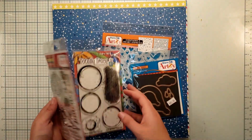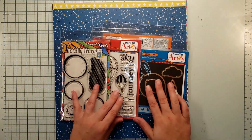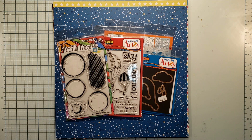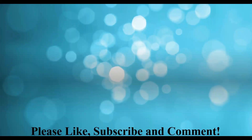That is my little crafty haul from Dare to Be Artsy. Please go check out her website — she has a lot of products to look at. And if you're in Kansas, stop by Overland Park or Kansas City and definitely check it out. I hope you have a wonderful day — please like, comment, and subscribe, and I will see you next time!